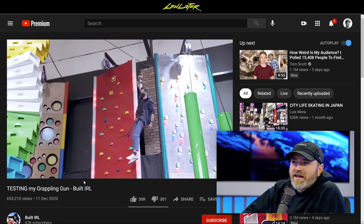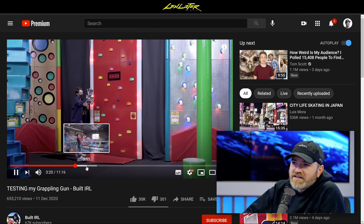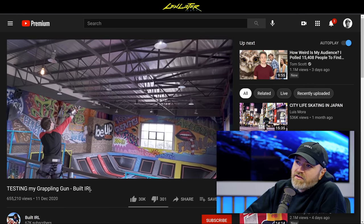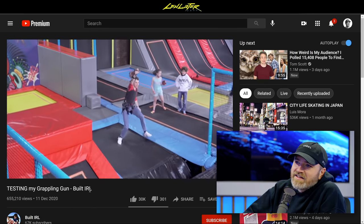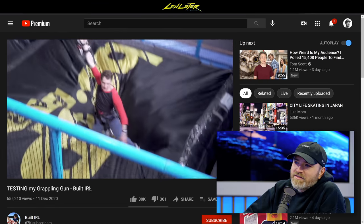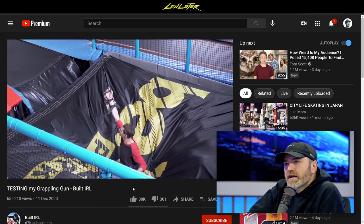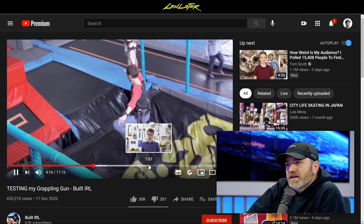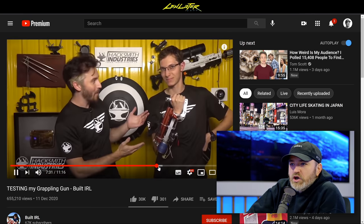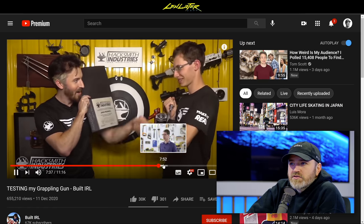Then in the next segment, he goes to the trampoline portion of the facility and actually hooks it up to one of the structural supports on the ceiling. That's pretty cool — he's like Spider-Man or Batman. Kids run away. And then towards the end of the video, he actually tries it on a tree, and the thing works. It's hard to trust it, obviously, but it's cool to take a concept and turn it into a working device.